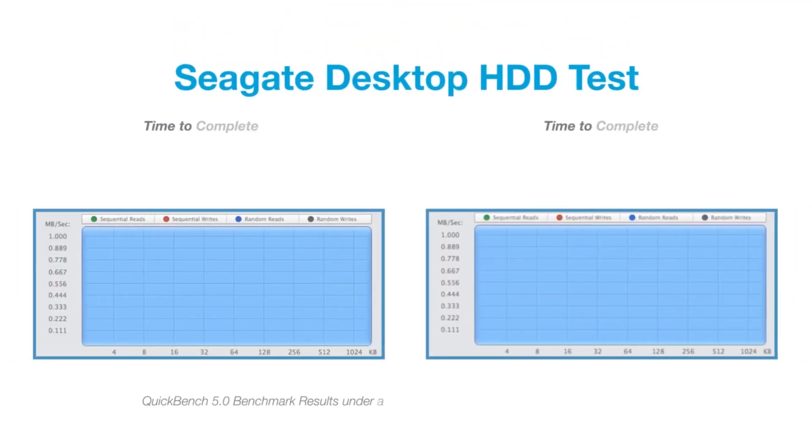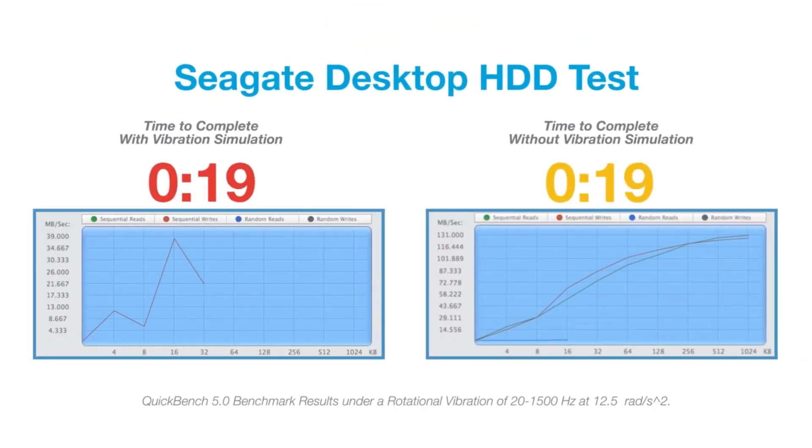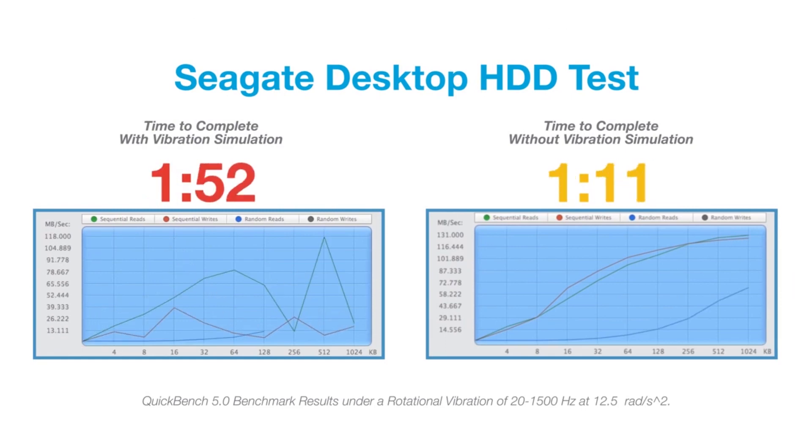The first drive that we're going to test is our desktop HDD, and this drive is perfect for a single drive environment. But when you put in any kind of rotational vibration event, you're going to see drastic performance loss.